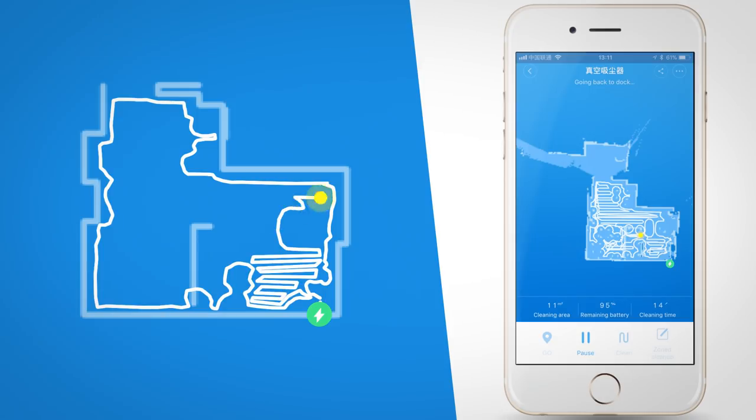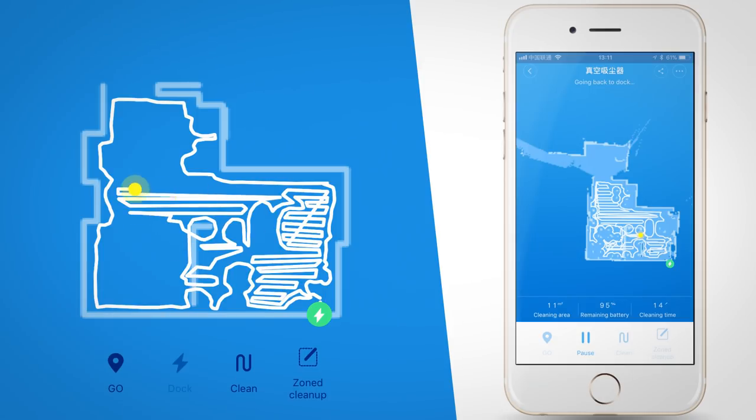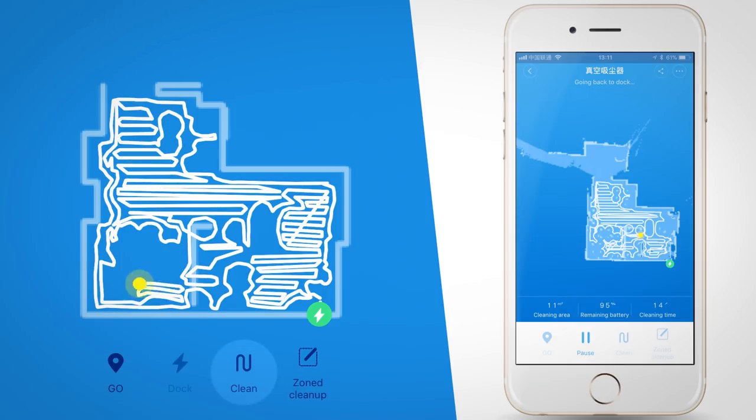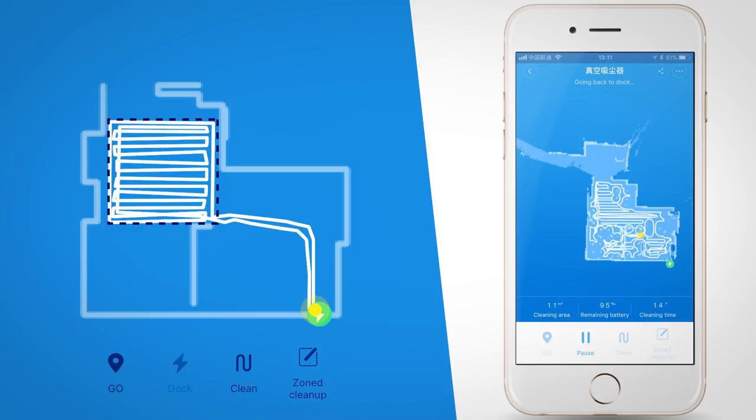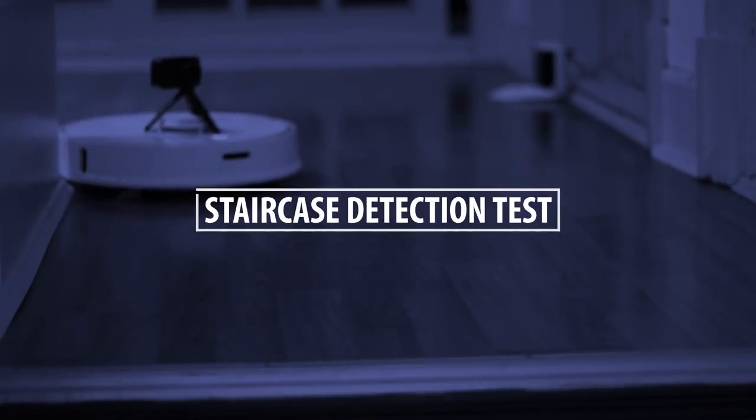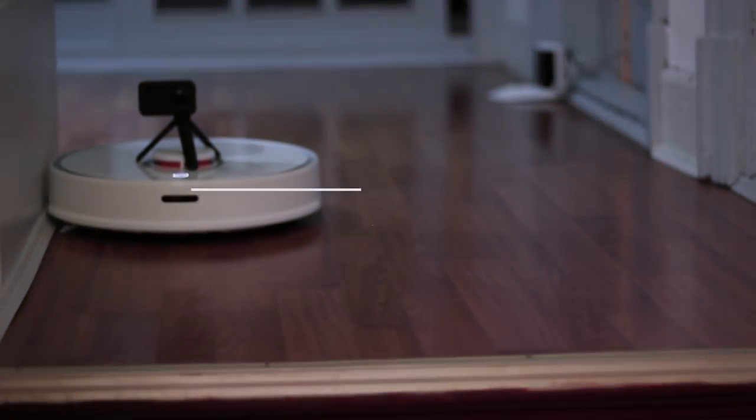After it's installed you can let the vacuum cleaner do its first run and it will map out the areas and actually create a map inside of the device page in the Mi Home app. Once it's vacuumed the whole floor once, you can set up the vacuum cleaner to go on a cleaning session and also select a portion of the map to be cleaned.